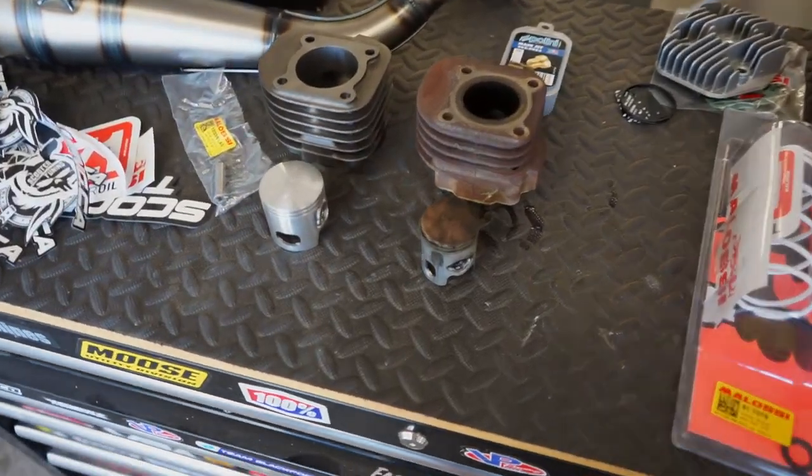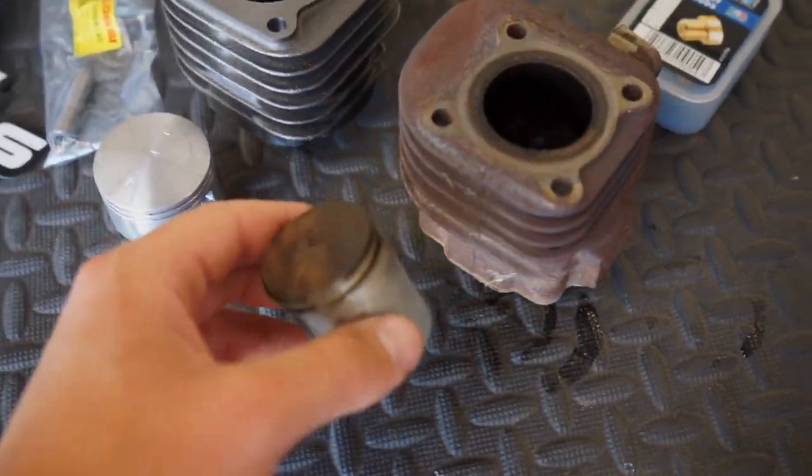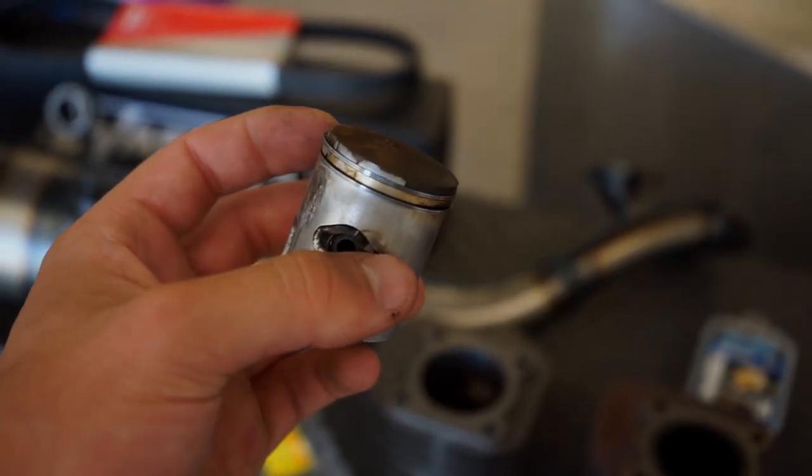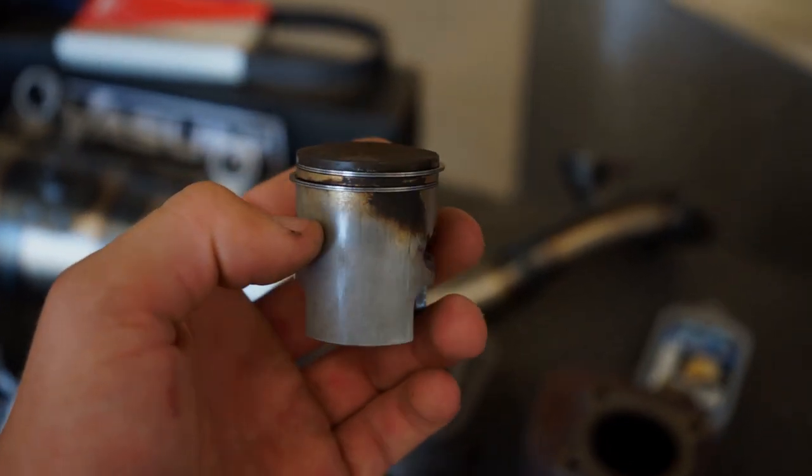Alright guys, so we got the cylinder off and the piston out. It's pretty simple — just a little plastic cover and a couple of bolts and it pops right off. No coolant or anything like that to deal with. It's a lot different from dirt bikes, real easy and fast. So don't be scared to do it yourself. Here is the old piston — not too bad. There's a little bit of blow-by right there, and that's probably what was causing the low compression when it would get hot.